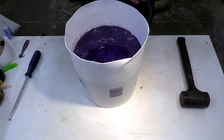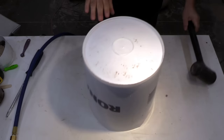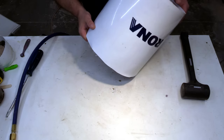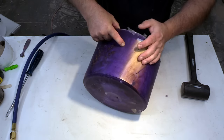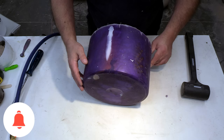Now that I've got a little channel for this to go down into, I think it's hard enough to work with.